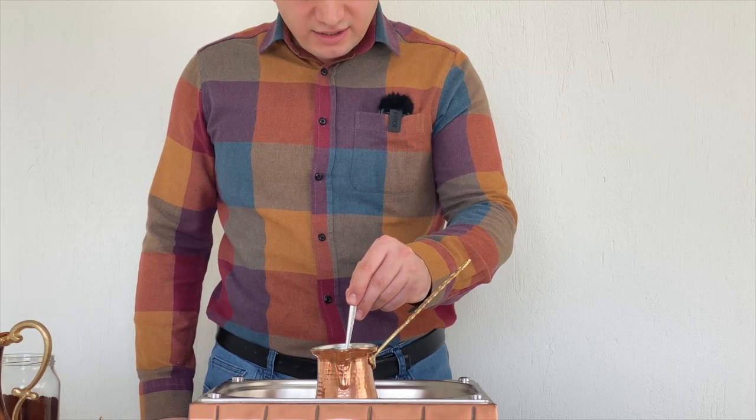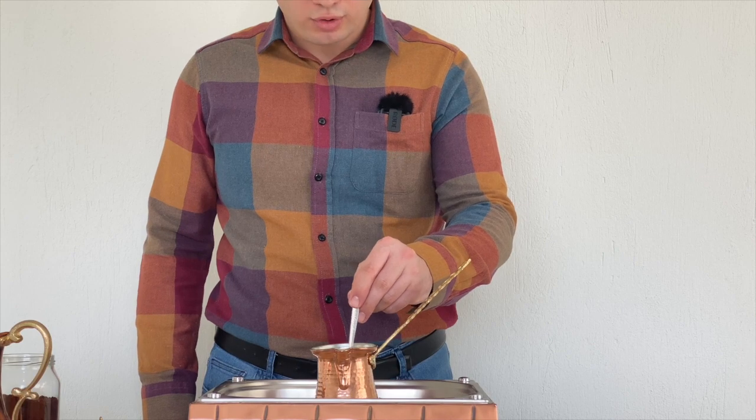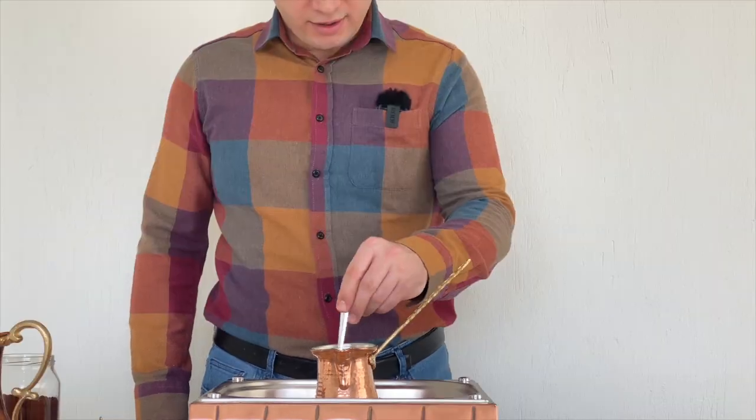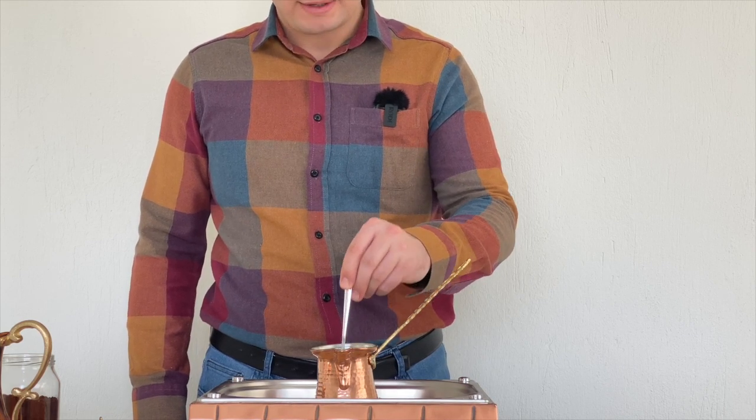We prefer cold water to get a fatty coffee. At this stage, you can sweeten it by adding sugar if you wish, but we prefer sugar-free coffee. Stir until the coffee dissolves into the water, then stop mixing.